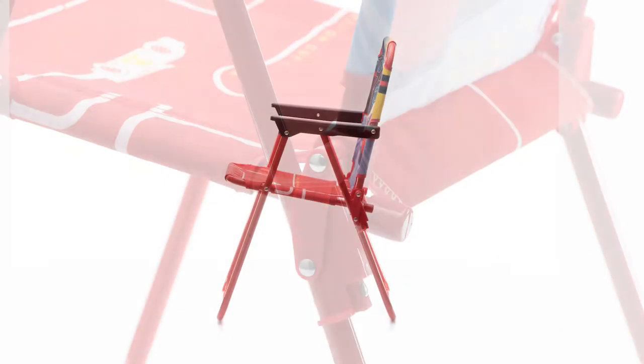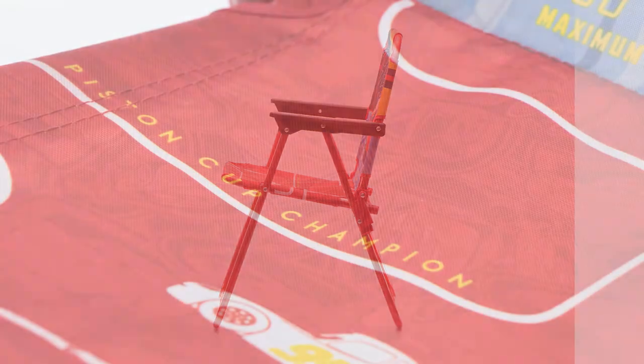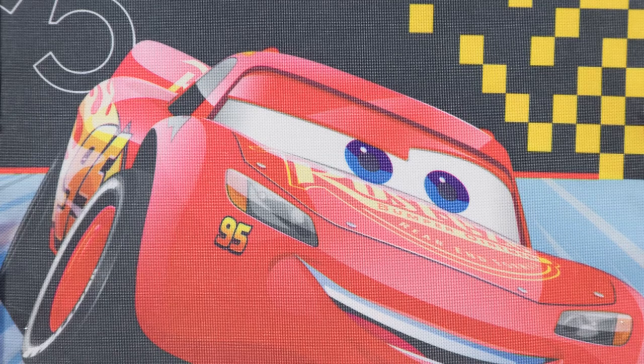The perfect size for your little one, the 14-inch by 15-inch chair is 21 inches in height. Comfortable and colorful material is covered with custom character graphics.